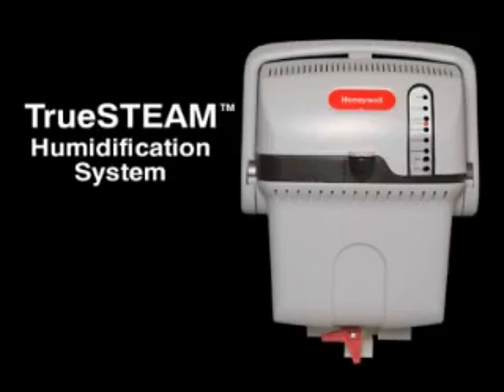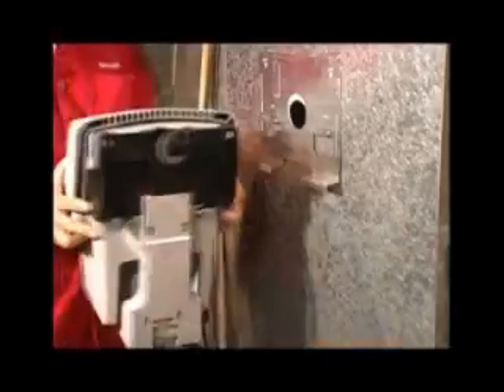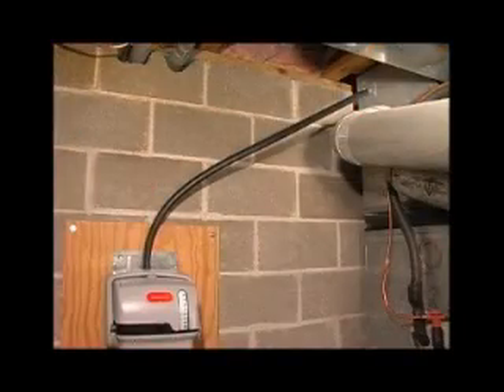The True Steam humidifier from Honeywell has been designed from the ground up to ensure fast and easy installation. Its flexible design allows high quality steam humidification to be installed in different locations with an ease never before possible.